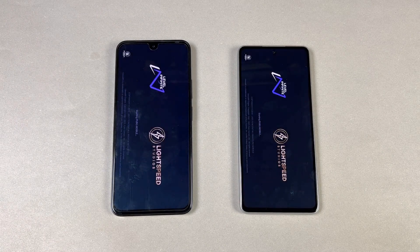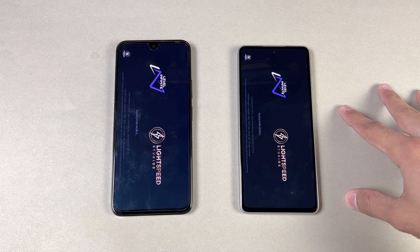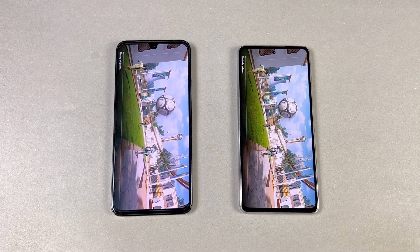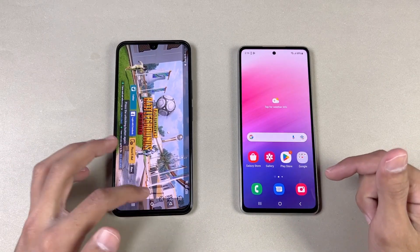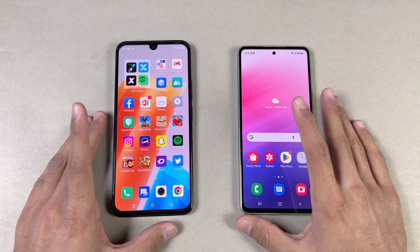Now let's see PUBG Mobile — a heavy game. Exynos 1280 versus Helio G99. Both phones open that game at the same time — that's really surprising. Also in that game, we have smooth graphics with ultra frame rate on both phones, but no 60fps even on the Samsung.